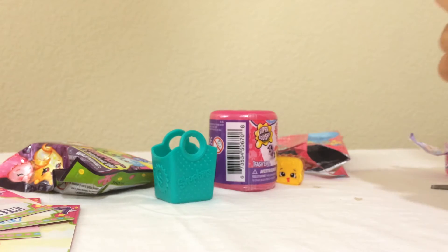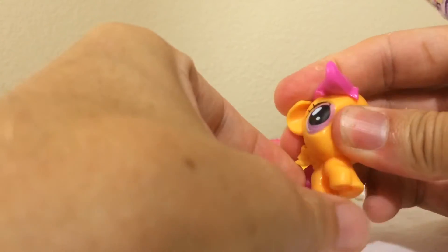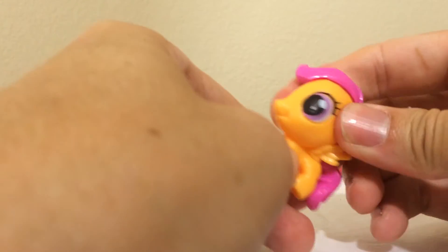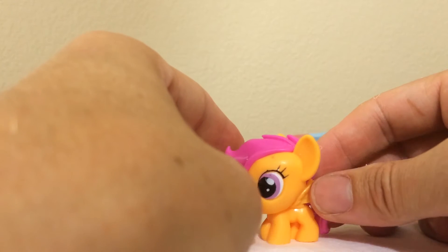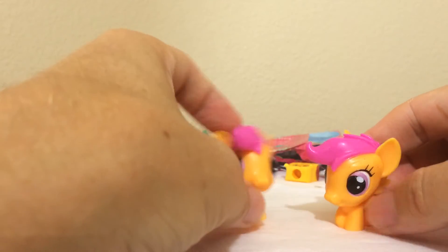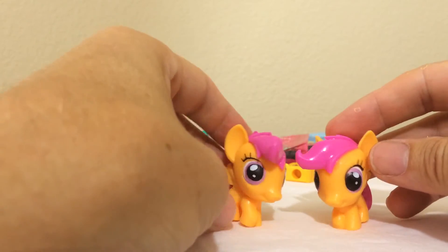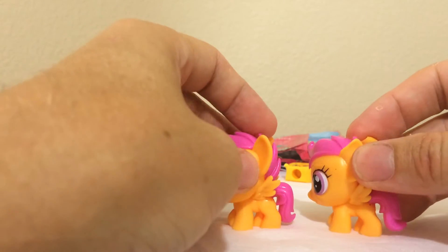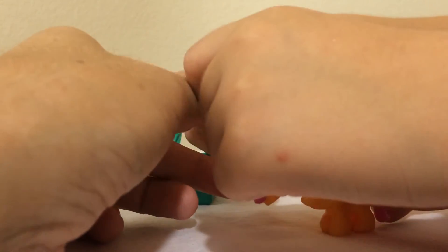Bunny got what she wanted! Here is Scootaloo! Wow, look at her eye — these are very nice, very colorful, very bright and vibrant. She got Scootaloo, exactly what she wanted! Let's see if daddy gets Pinky Pie. Scootaloo again! Bunny said yesterday when we bought these — she said 'Daddy, I hope I get two Scootaloos.' I said 'Are you sure?' She said 'I love her so much!' And guess what? We got two Scootaloos!